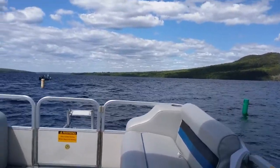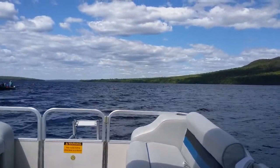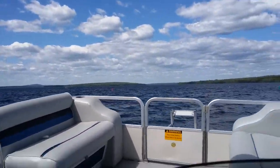Just a little choppy here this afternoon. Passing the white buoy there on the left, red and green.